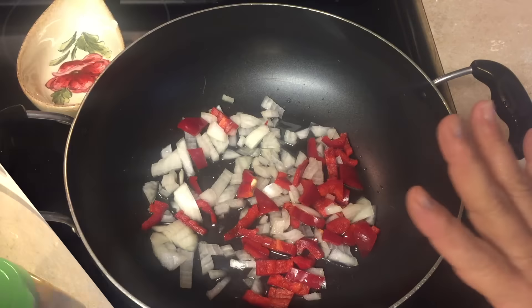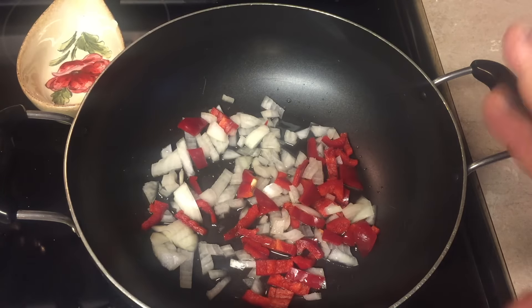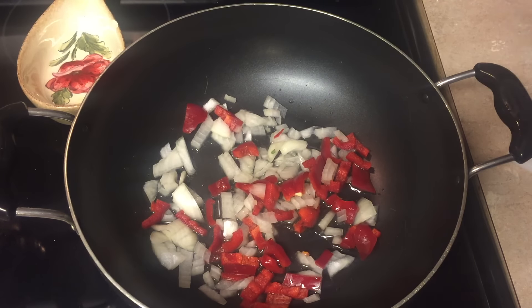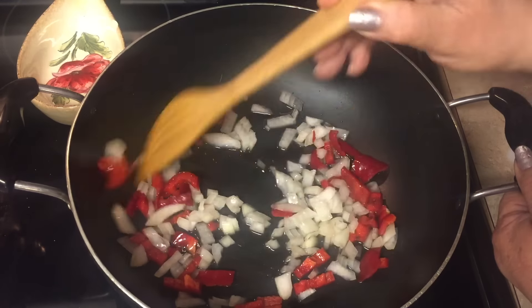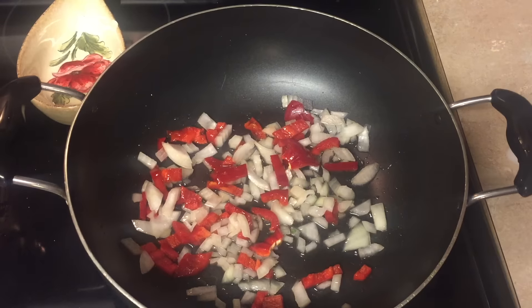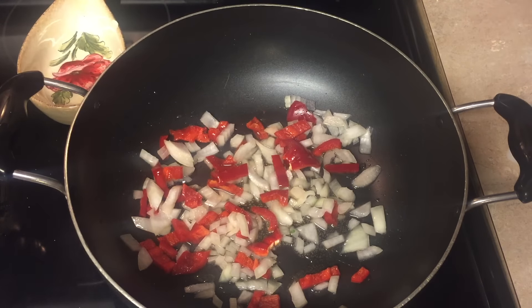I have the onion and the red pepper here. I just added a little coconut oil — you can use any kind of oil you want, canola is fine. The most important thing is we're going to use only natural ingredients, nothing with chemicals or preservatives. Just the turmeric, the oil, and the vegetables. This is another way to cook our rice. It's really simple but delicious — chickpea rice.